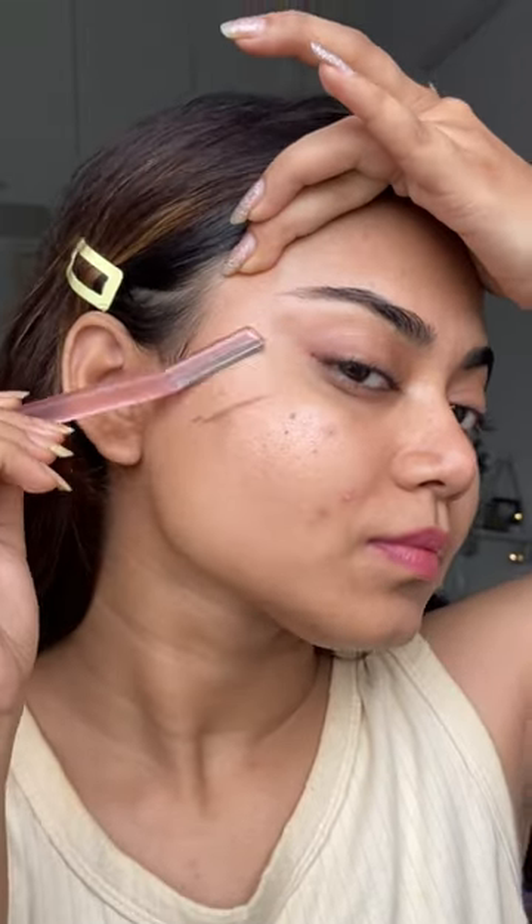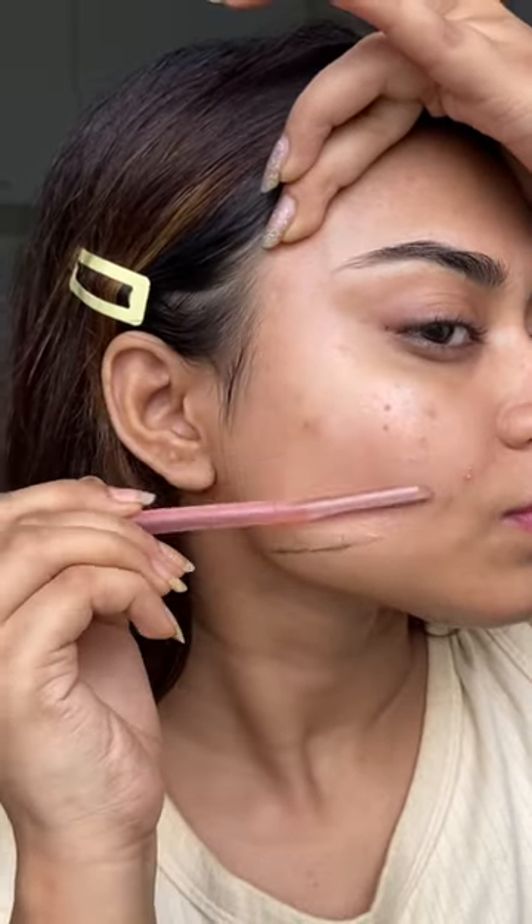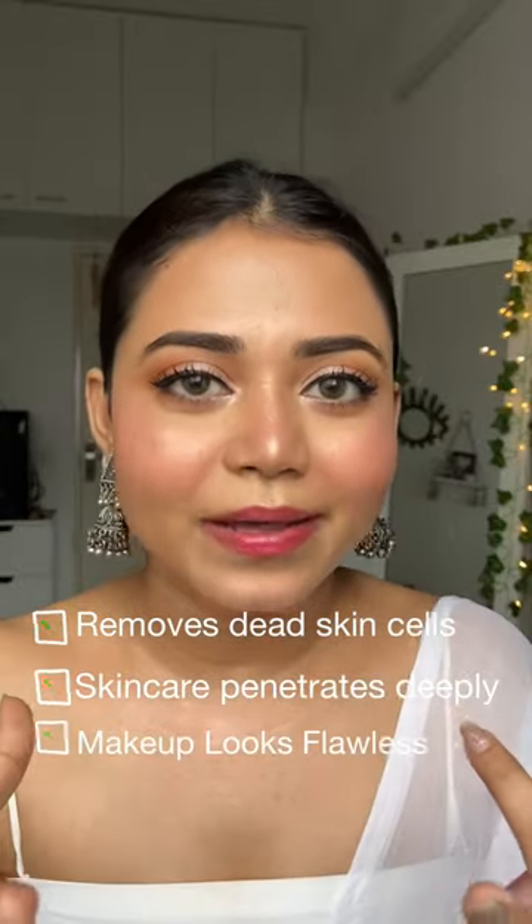Then I stretch my skin and hold the razor at an angle of 45 degrees, moving in the same direction as my hair growth, like this. It feels super satisfying. Shaving also removes dead skin cells, so your skincare products absorb better and your skin looks flawless.